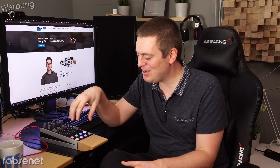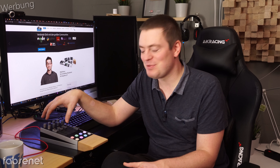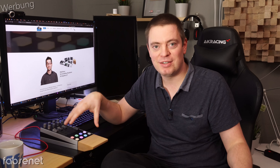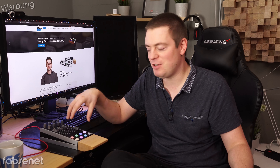Ich bin Fabian und in diesem Video gucken wir uns dieses Teil hier an. Erstmal die erste Frage: Ist es ein Mischpult? Nein. Sieht es aus wie ein Mischpult und hat Mischpult-Technik drin? Ja. Was ist es denn nun? Es ist ein sogenannter MakeKit von der Firma MakeHaus, und von der habe ich es auch kostenlos zur Verfügung gestellt bekommen, um dieses Video für euch zu machen. Meine Meinung und meine Worte sind natürlich meine Worte.